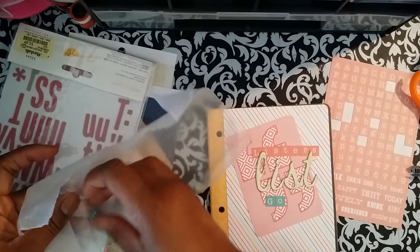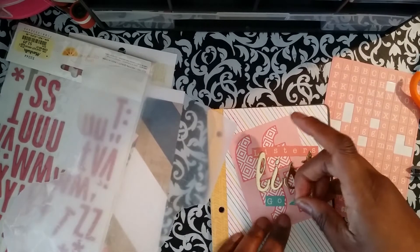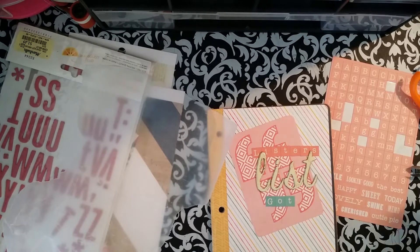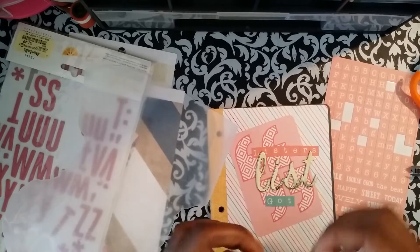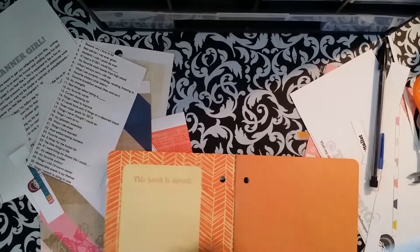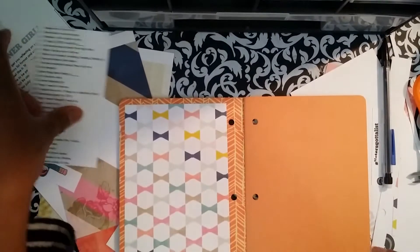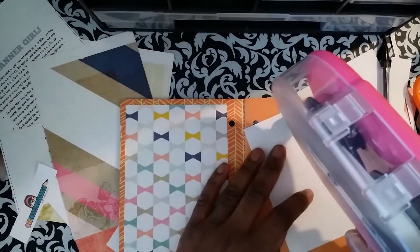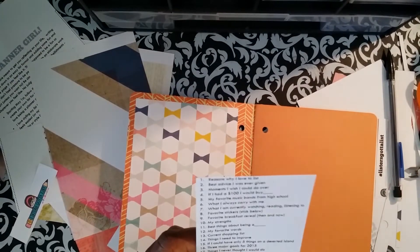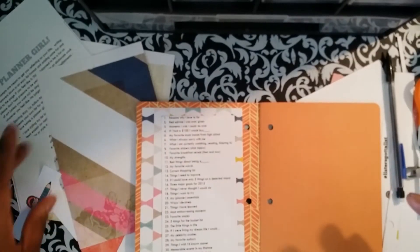I saw this and she explains on her page — it's not a challenge where it's due. If you do all of May in one day, in one sitting, go for it. If you have to skip a couple of days and come back, no problem. So I'm really excited about this. For this first one, I don't know how it's going to go, so let me not go ahead and buy anything. Let's just have fun with it and see what happens.